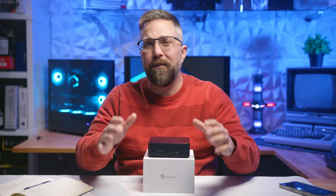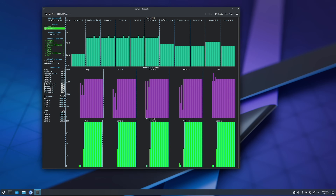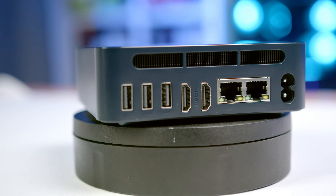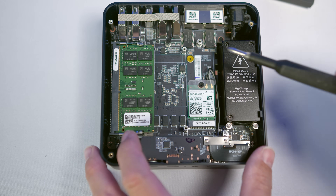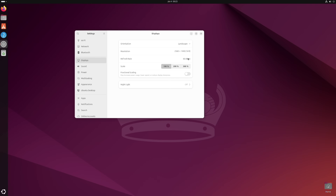Welcome to Lifting Linux. In today's video, we're diving into B-Link's brand new entry-level EQ14 Mini PC to see how it handles Linux. We'll break down its specific features, identify any hardware quirks that might cause compatibility issues, and put it to the test with two different Linux distros to evaluate hardware support and overall performance.